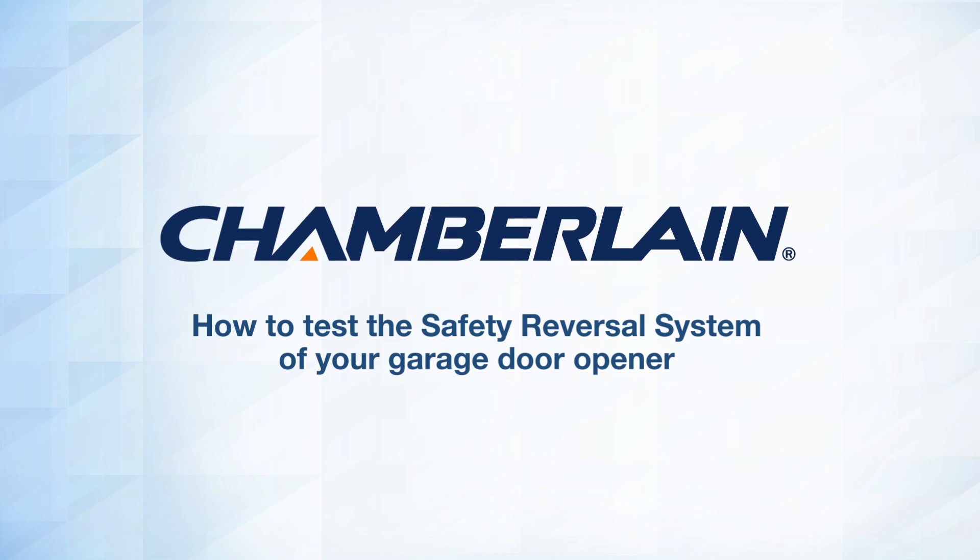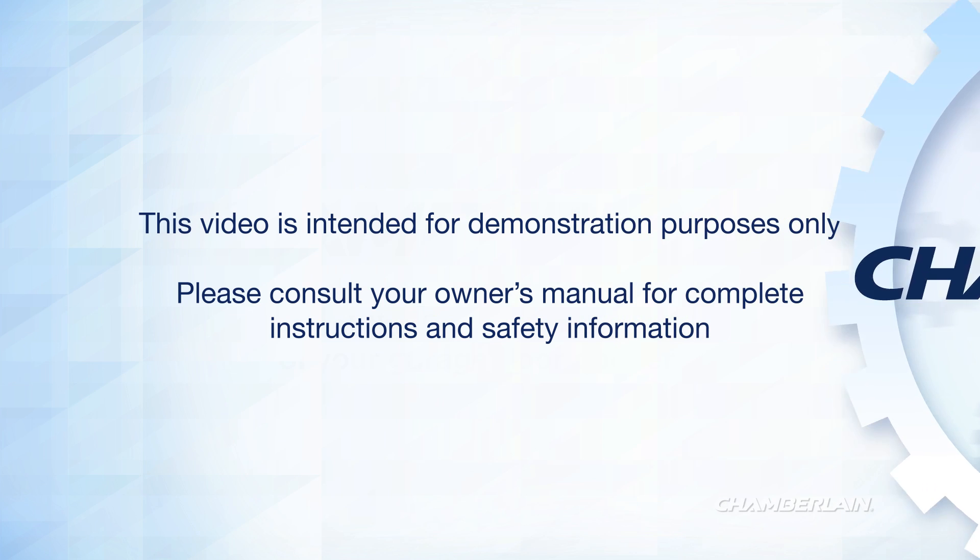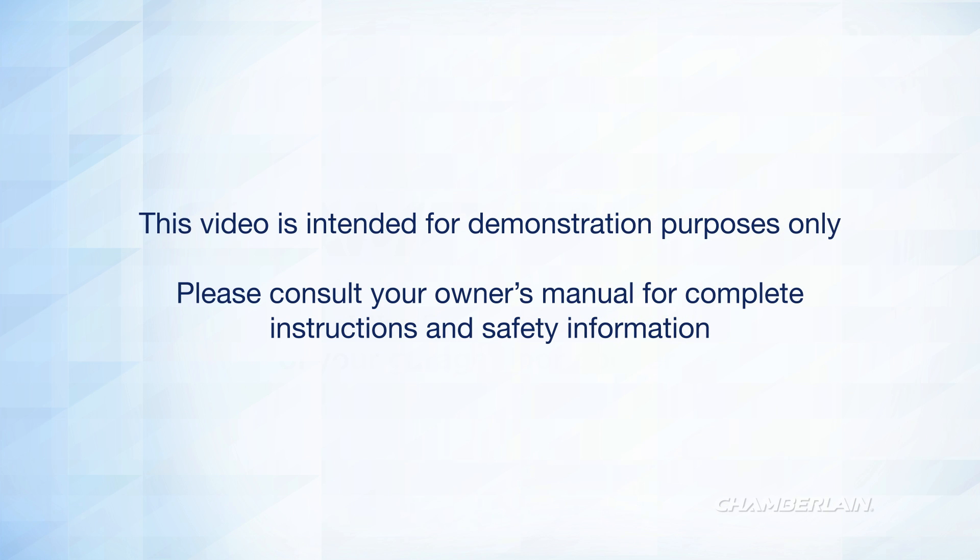Thank you for choosing Chamberlain. This video will show you how to perform the test of your garage door opener's safety reversal system. This video is intended for demonstration purposes only. Please consult your owner's manual for complete instructions and safety information.